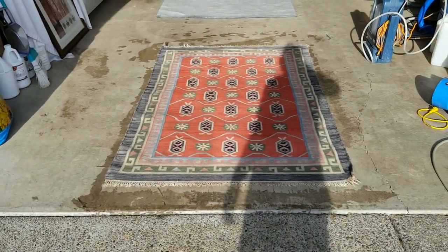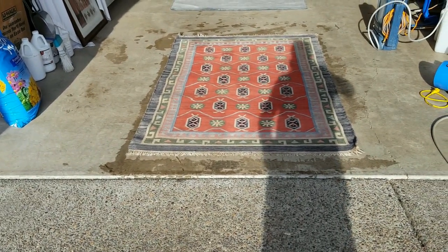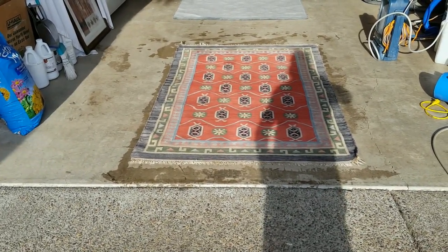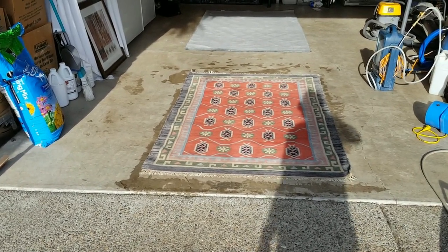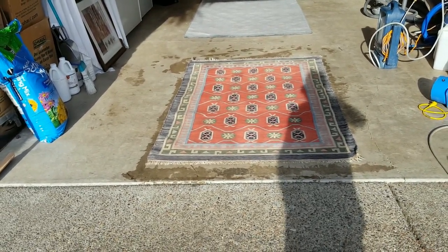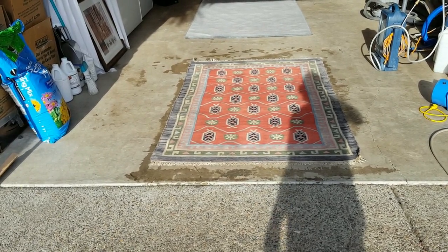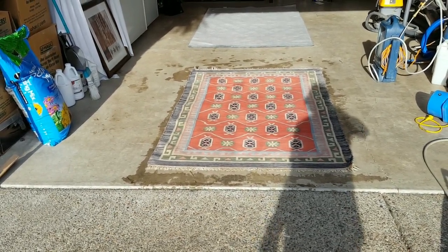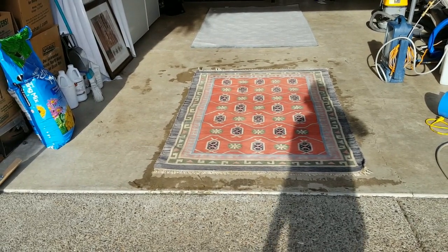We pre-sprayed, agitated, gave it dwell time, then did a good hot water extraction at around 220 degrees — and it looks absolutely beautiful. We gave it a couple of extra dry passes to get as much moisture out as possible. Our sodium carbonate and peroxide cleaning solution contains no soap residue, making it a very low-moisture cleaning solution. That means it releases dirt from the carpet fibers the same way a soap solution would, but when it dries it leaves no residue attached to the carpet fibers.